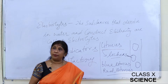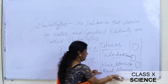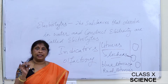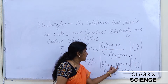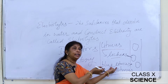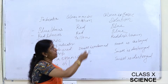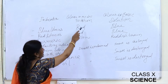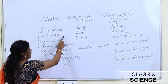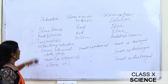Litmus is present in the form of paper and solution — blue litmus paper and red litmus paper, as well as blue and red litmus solutions. To check whether a substance is an acid or base: blue litmus turns red in acidic solution and remains blue in basic solution. Red litmus remains red in acidic solution and turns blue in basic solution.